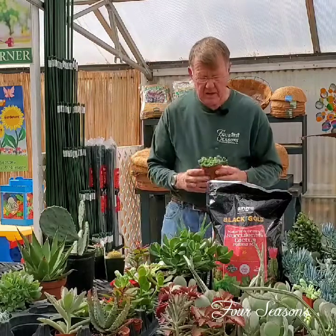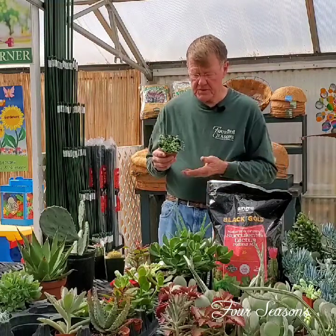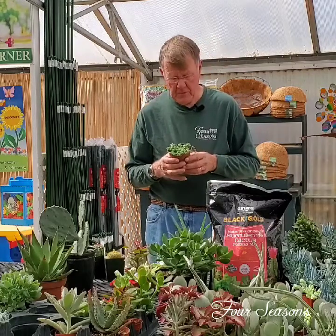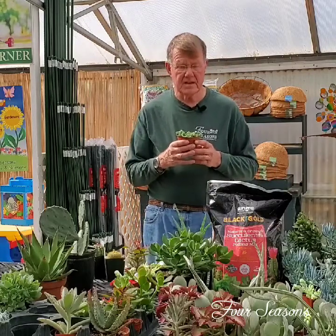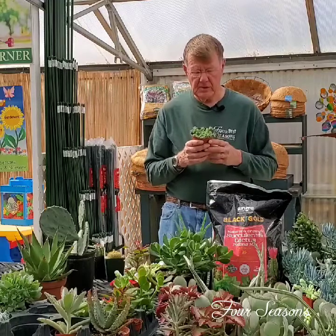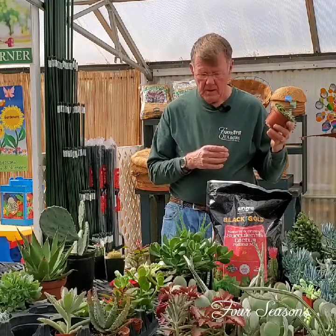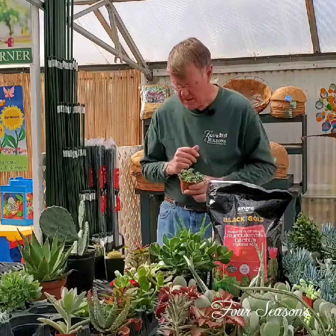Some of the other things that are kind of unique, like a string of peas or a string of pearls, which is a succulent, is one of my favorites. It has a wonderful spicy smell when it comes into flower — the little tiny flowers on them are very spicy and very sweet smelling. It's a great easy plant to take care of.